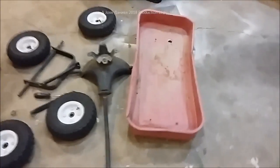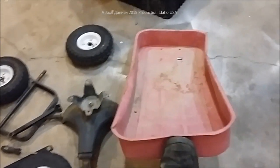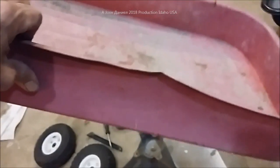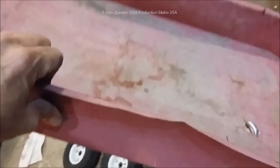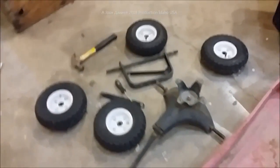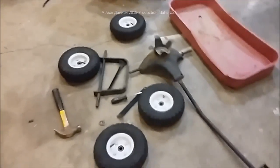Hey everybody. If you've ever got one of these little cheap wagons at Harbor Freight, you know that the Chinese are pretty cheap when it comes to hooking you up with the good metal that you need. However, this one here lasted quite a few years, going out and hauling a little bit of this and that for the kids. They loved it and could use it to build things with.